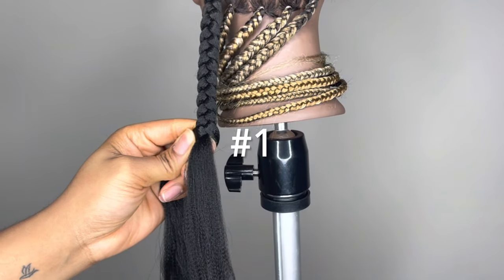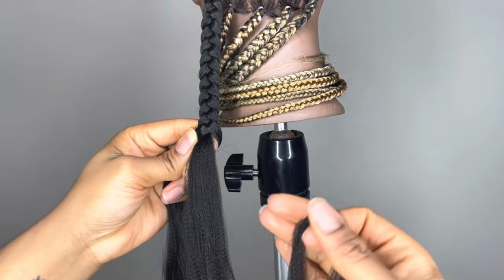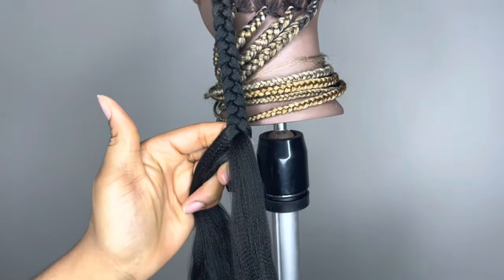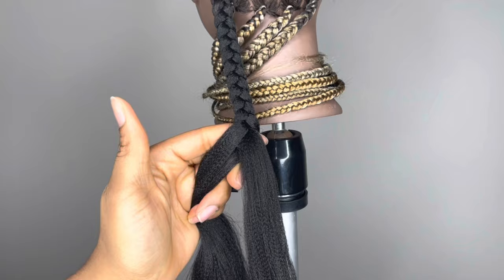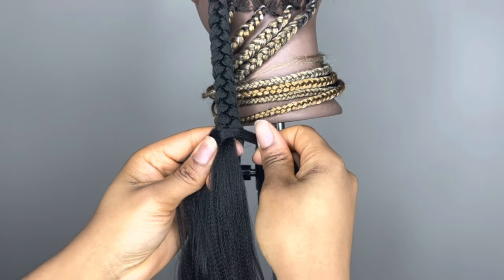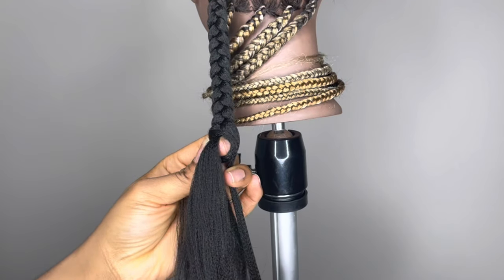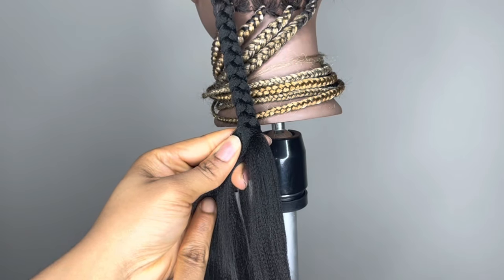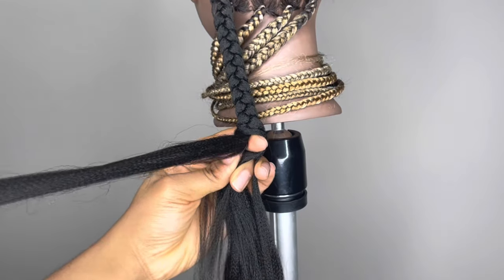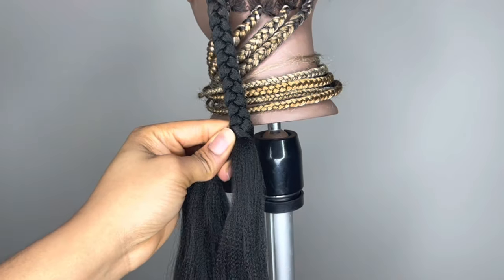Getting straight into it, for the first way you're going to get your piece or section of braiding hair. Make sure your pieces are not too big so that the braids are not bulky and evident that you added hair. I'm laying this piece straight across the braid, and it's matching up with the first strand and the third strand. So there's nothing that's matching up with that middle strand of hair.